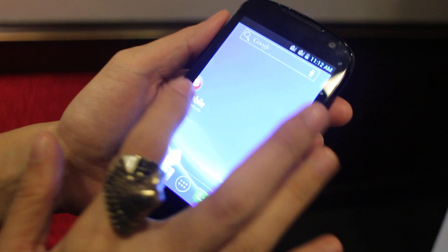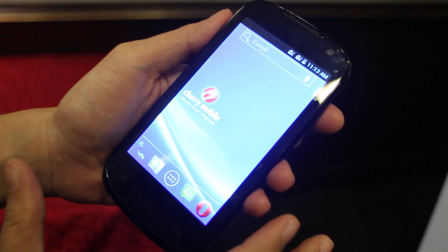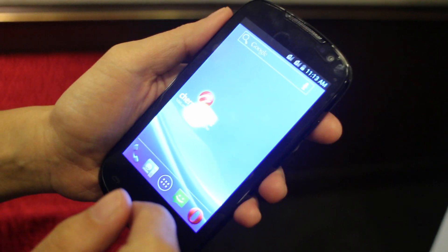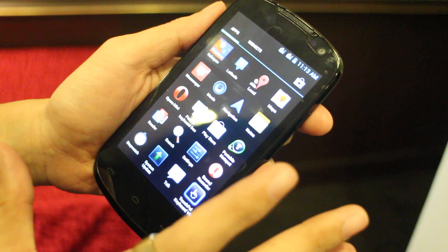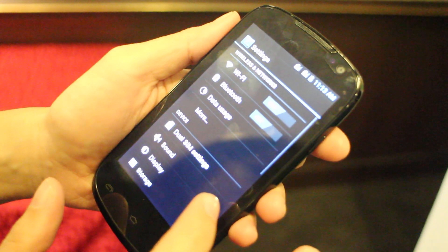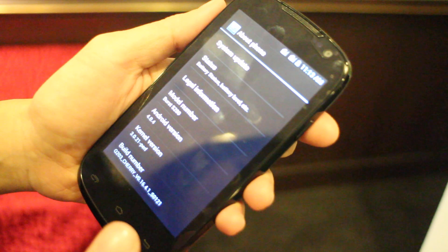We're here at the Cherry Mobile event, and what we have here is the Cherry Mobile Burst. It's priced at ₱3,999 — the same SRP as the Cherry Mobile Flare. It has a lower clock speed of 1 gigahertz compared to the Flare's 1.2 gigahertz. The processor is a Snapdragon dual-core and it's running Android Ice Cream Sandwich.